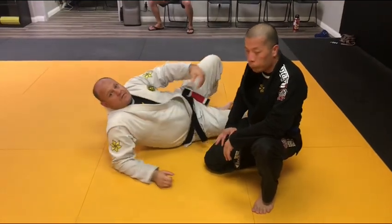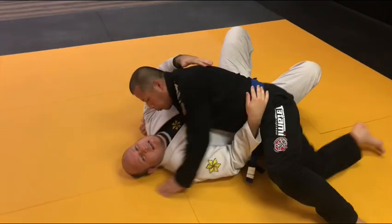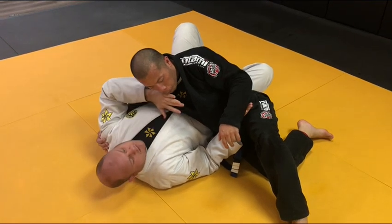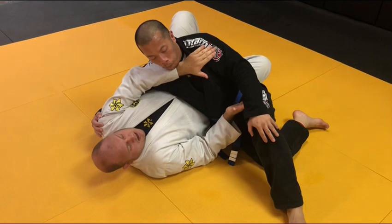We're going to shoot an escape from Modified Kesa Katame. We're here in side control — my opponent switches his hips. The first thing we have to make sure of is that this elbow is on the ground. The other hand comes over and either controls the near collar or the far shoulder.